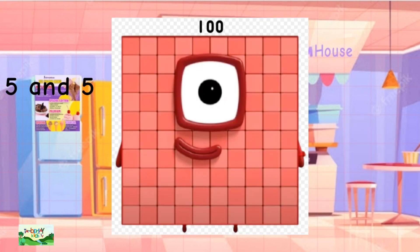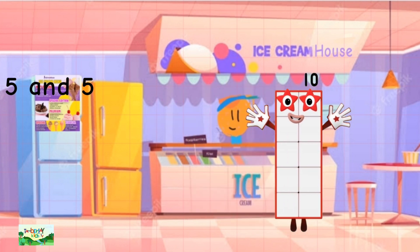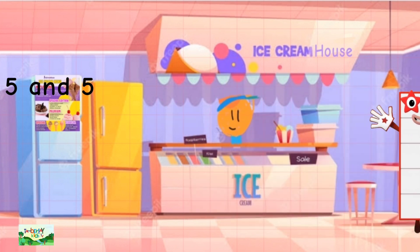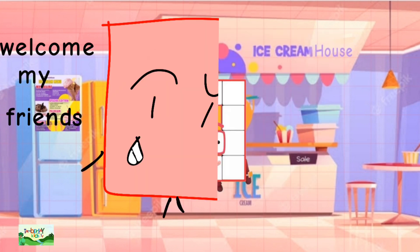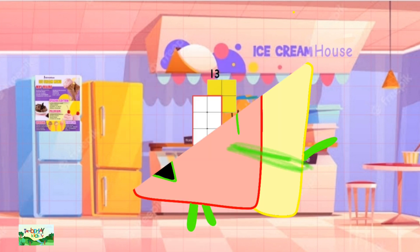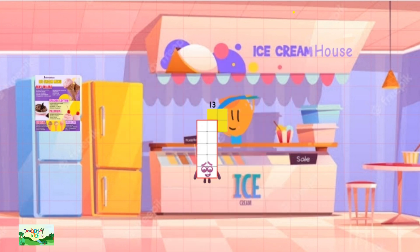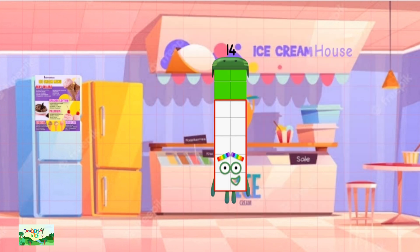Behind 100 is 10. Behind 110 is 11. Behind 120 is 12. Behind 130 is 13. Behind 140 is 14.